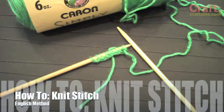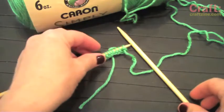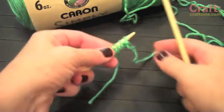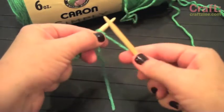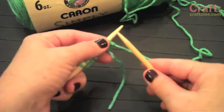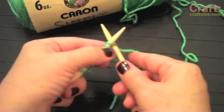Hey, it's Vicki Howell here to show you how to do the knit stitch using the English method. This is sometimes also called throwing. For this method, you're going to insert the right-hand needle into the stitch on the left-hand needle.